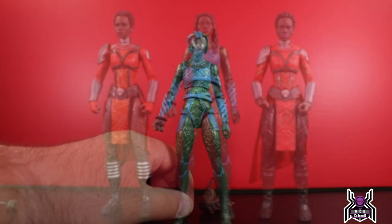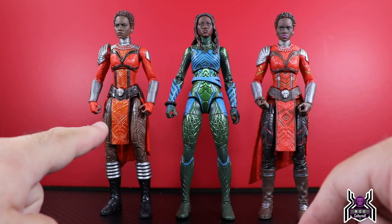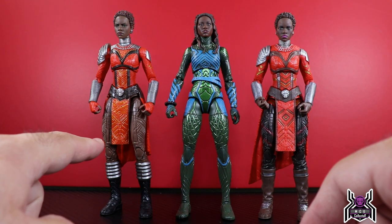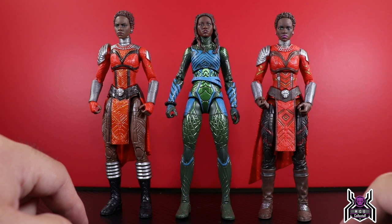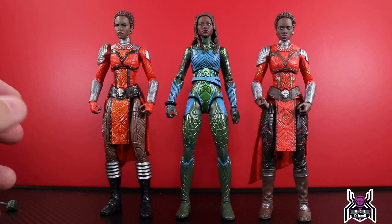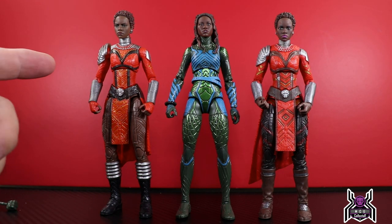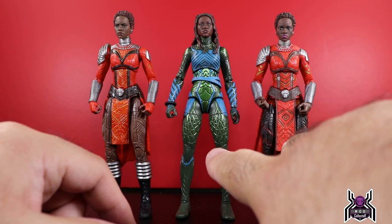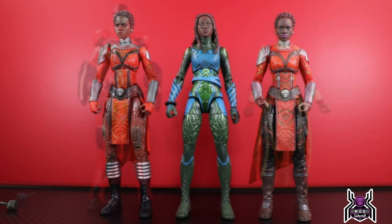For side-by-side comparisons, we have the two previously released Nakia figures: the first initial release from the Okoye Build-a-Figure wave, and then the Legacy Collection re-release, alongside this new one in the center. The first two are about the same height, which works out well, while the Legacy Collection one ended up taller due to different lower legs. The new head sculpt is just so much better than what they gave us before — a huge, huge improvement.